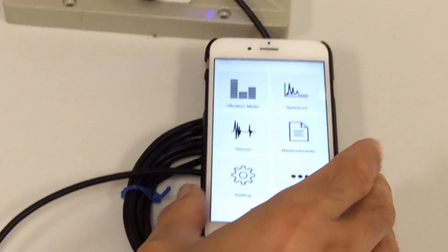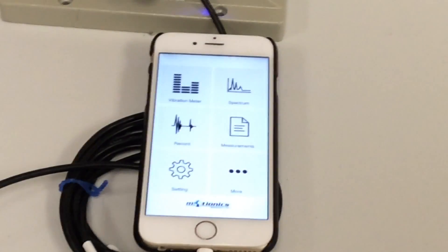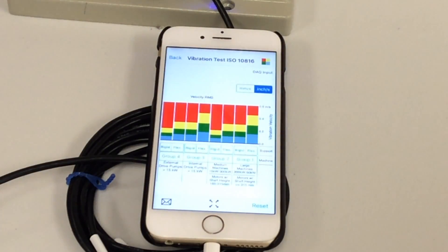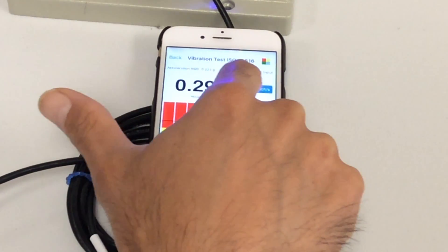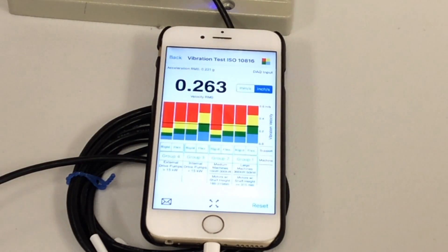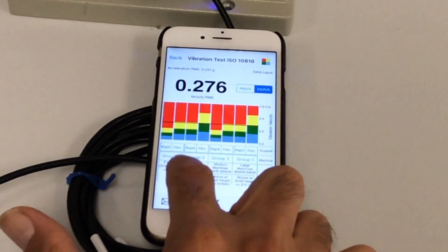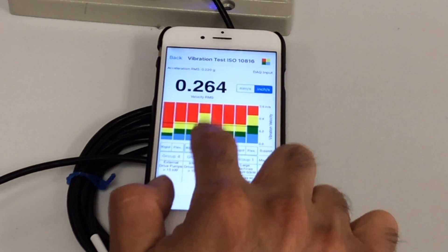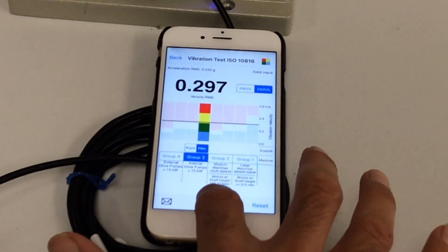The machine is on now. I'm going to look at the first feature of the app, which is the vibration meter on the top left side. You can see the overall vibration of the machine in either velocity or acceleration. Here it's showing the velocity in RMS, and you can change the unit to inch or metric. You also see the overall acceleration, which is 0.2 G. Depending on the type and group of the machine, you can select your machine group — for example, with a flexible base.